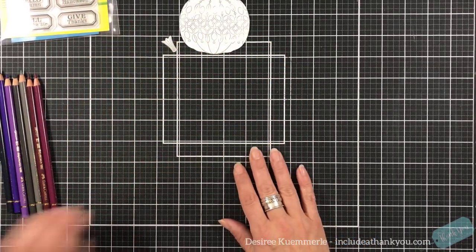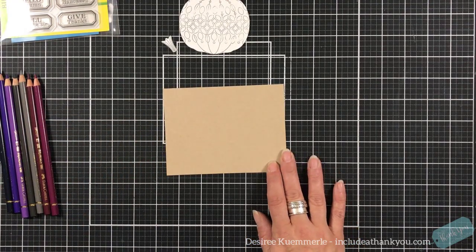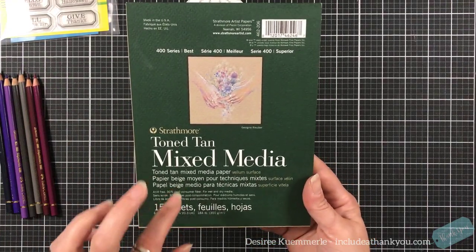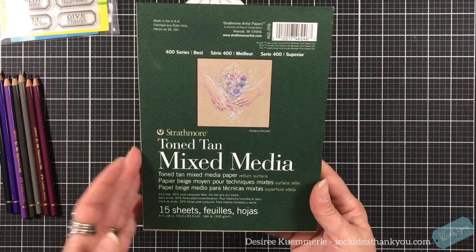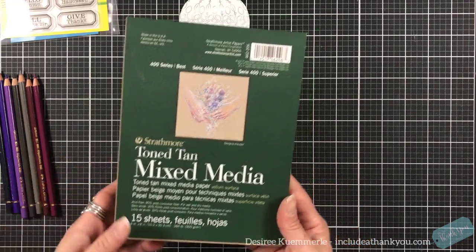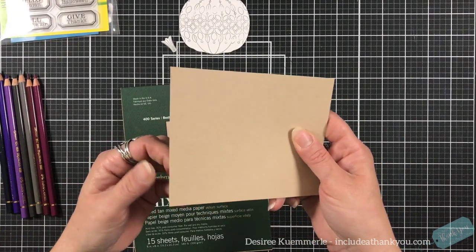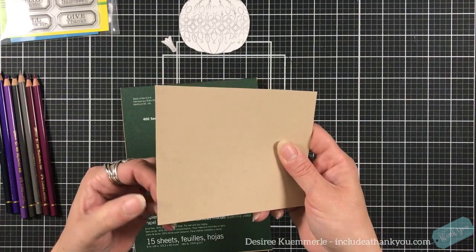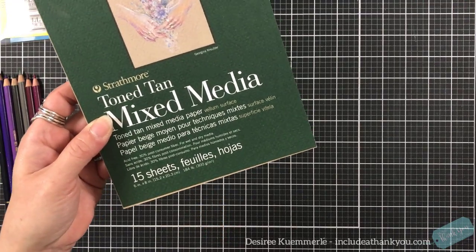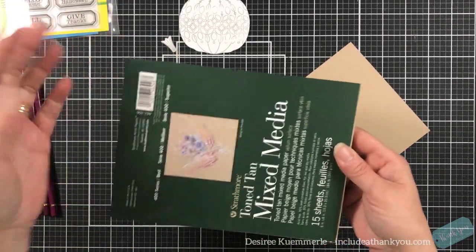I've already masked out this image so I have that ready to go. The paper I'm going to use is my Strathmore toned tan mixed media. There is a toned tan and regular for colored pencils and it is great. It has weight to it but it's not like cardstock — it really bounces back. This is 184 pounds and I always get the six by eight because I can cut it in half for a four by six sheet.